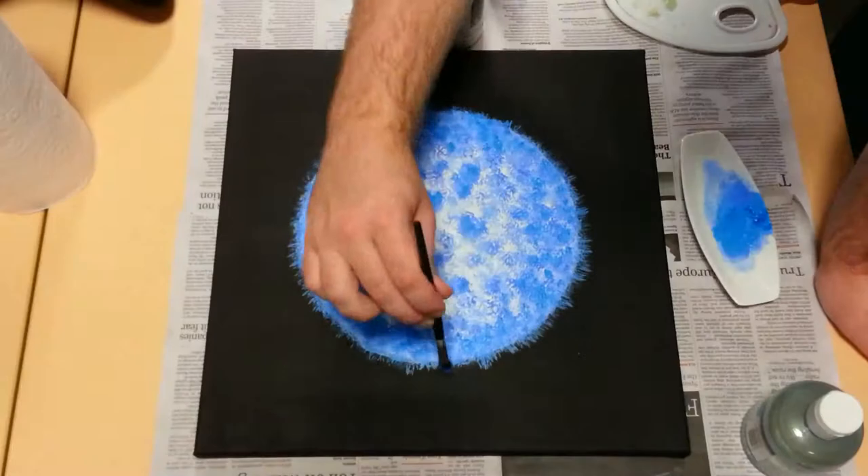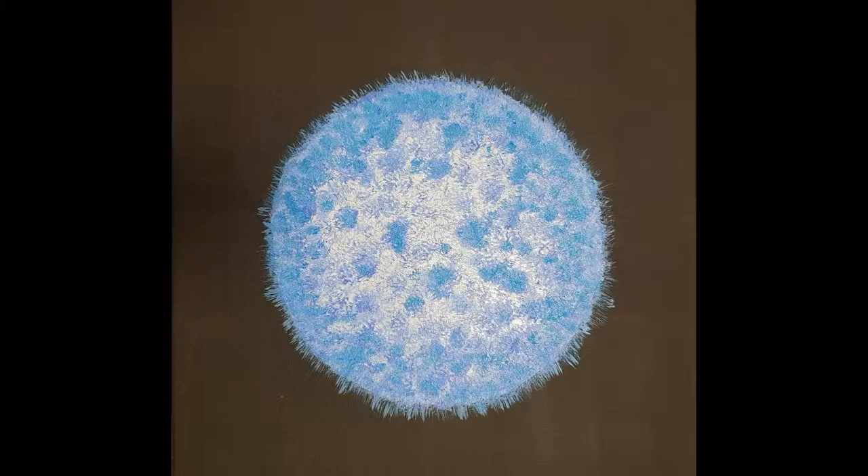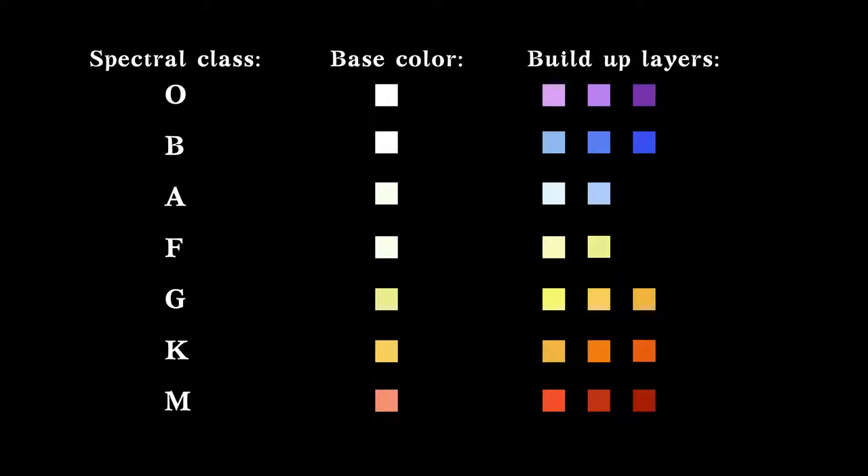And that's pretty much it, barring the last few little touch-ups. Here's a photo of the final painting, showing how that iridescent medium really makes it shine, and how the different color layers give it a three-dimensional appearance. And here's a little chart showing the rough colors I'd use to paint stars of different spectral classes. Good luck painting your own stars, and don't be afraid to experiment and try out your own ideas.